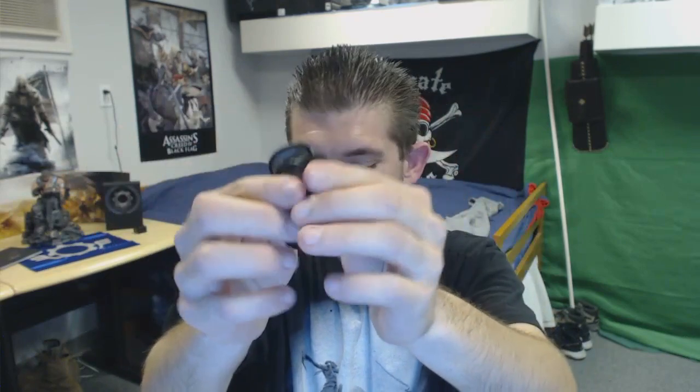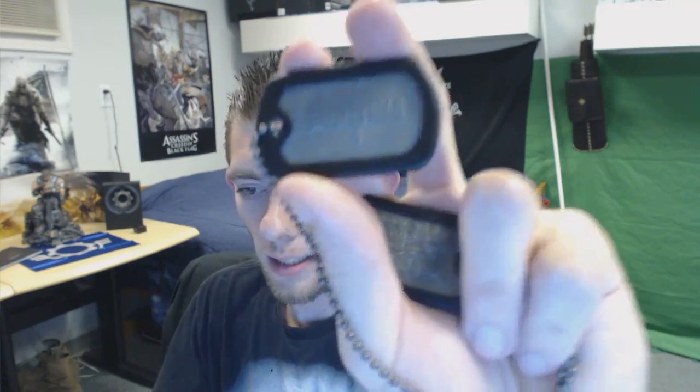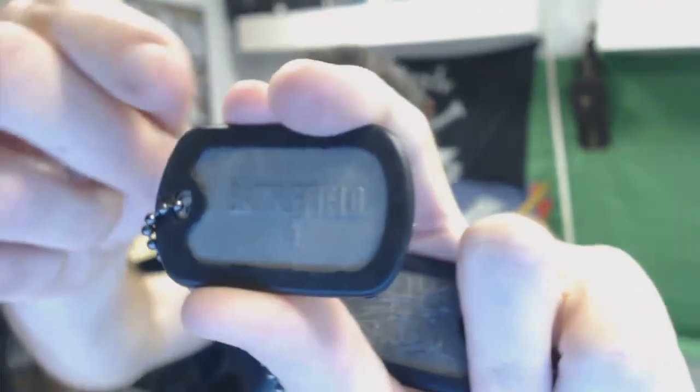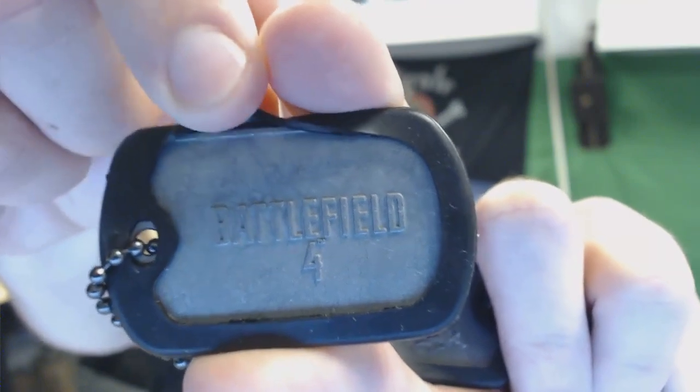Here are the dog tags. One thing I'm noticing right away — they don't feel like real metal. They feel like the cheap plastic ones that they have on the Power Up Rewards. I have a few of those right here from like the Mass Effect 3 one and the Call of Duty one. But I mean, whatever, they're free — I already got five dollars off the game, so I'm not really gonna complain too much.